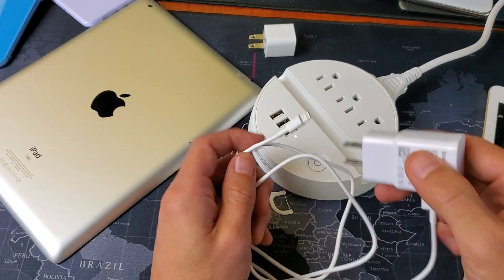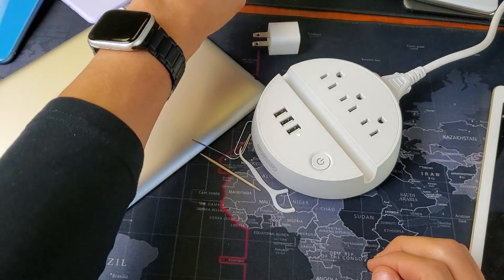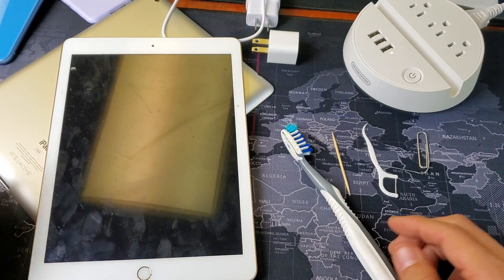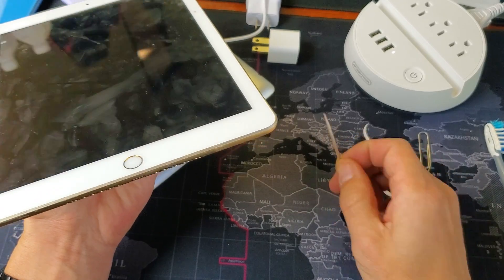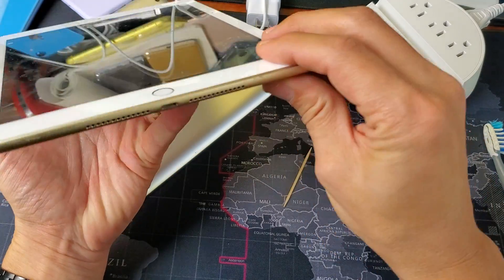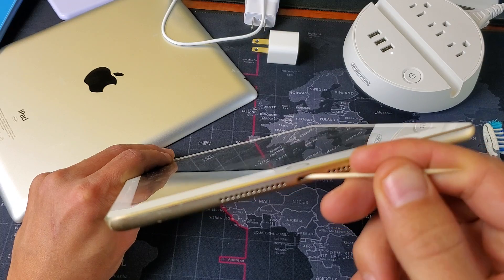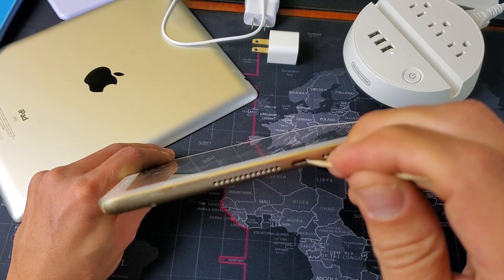Once we confirm the cable, charging adapter, and outlet or USB port are all good, the next thing is to clean your charging port. I have some tools here. Start with a toothpick — a wooden one. You can use plastic too, but it's not recommended to use anything metal. Go to your charging port, grab the toothpick, and go inside to try to pry out any lint, dust, or debris.